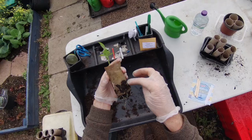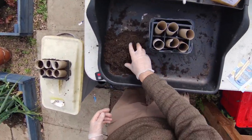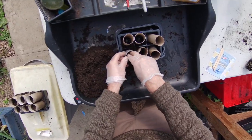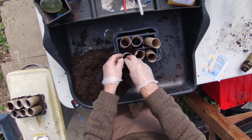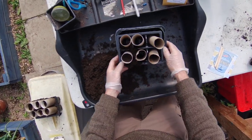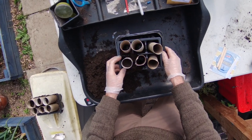Let's get started. We get our loo rolls, add our compost, and use our fingers to compress it down a little bit. We want to fill it to about an inch — a centimeter and a half from the top — fairly compact. Don't worry if some goes down the side; that'll just help the roots that escape out the bottom to have a little bit of extra compost.